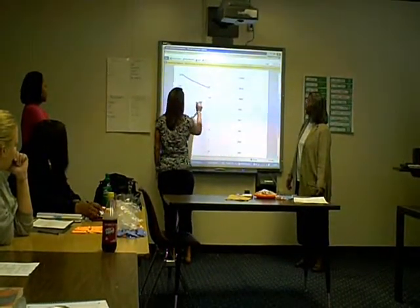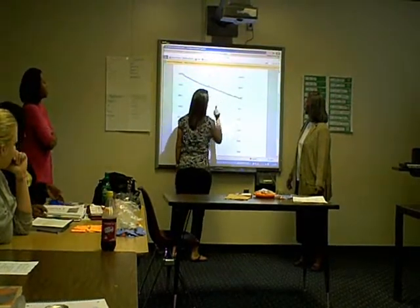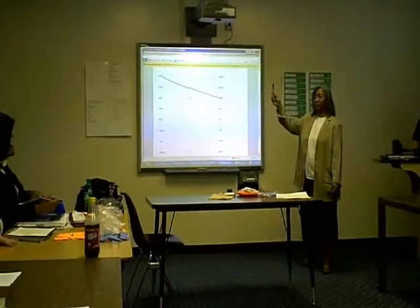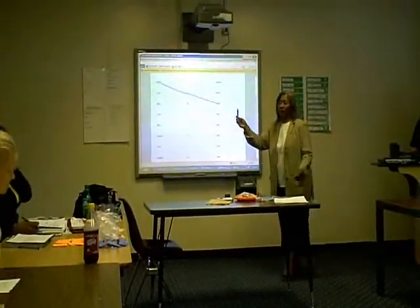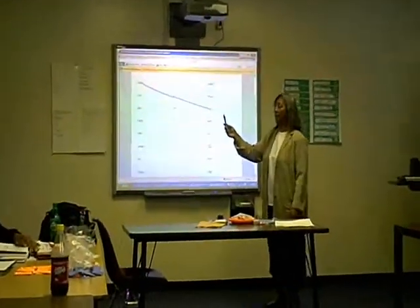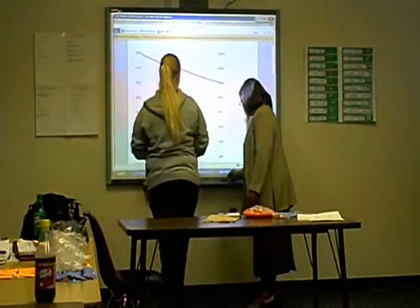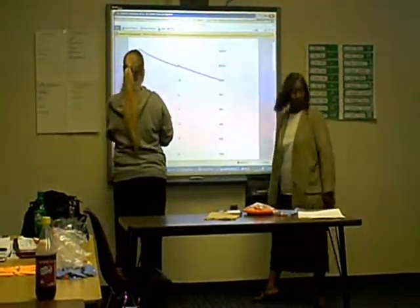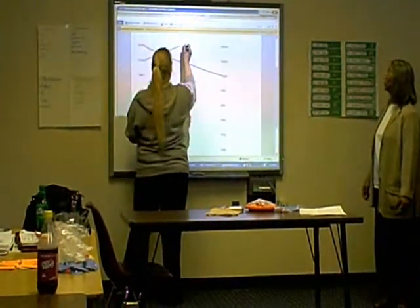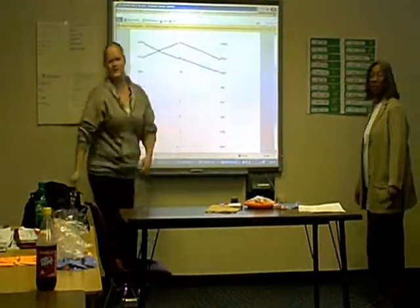Tell me what that number is, that number is, and the word. Thank you. Is she right? Yes. Very good. Somebody else — tell me the word, the number, and then the English word. You may use whatever you like. Three. Very good. Thank you. Good job.